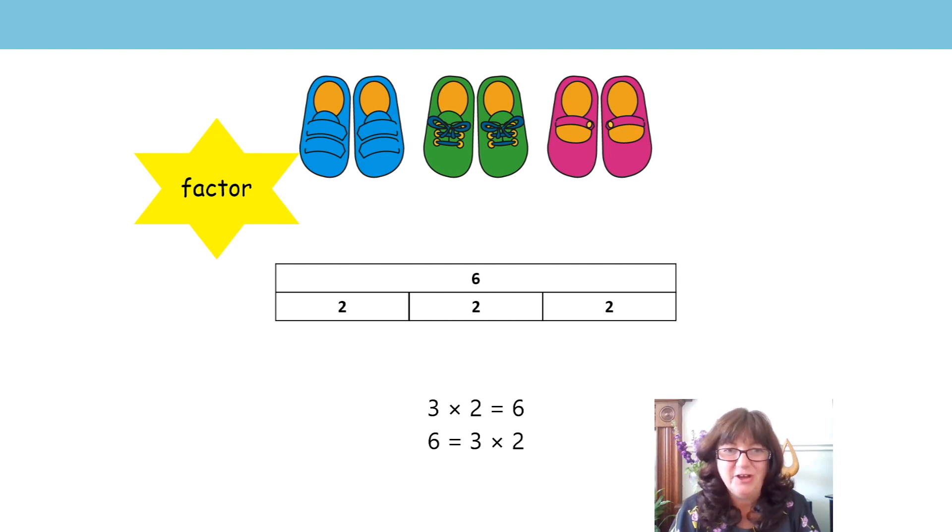Here's our next new word for this session — this word is 'factor.' Factor. Can you say that? Factor. Now we already know that six is the product. So which numbers do you think are called factors? You're right — it's three and two. The number three and the number two are the factors. Six is the product. So three twos are six. Factor times factor is equal to the product.